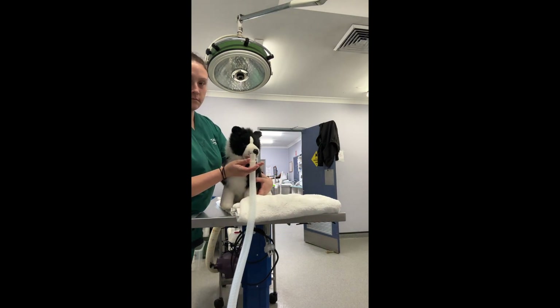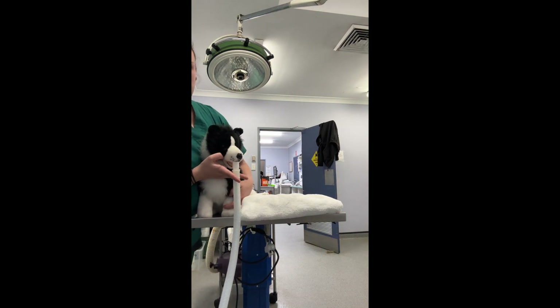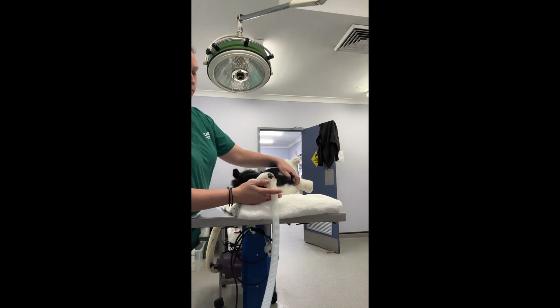Here I'm just holding the tube underneath the patient's nose so the flow goes upwards, and just trying in another position.